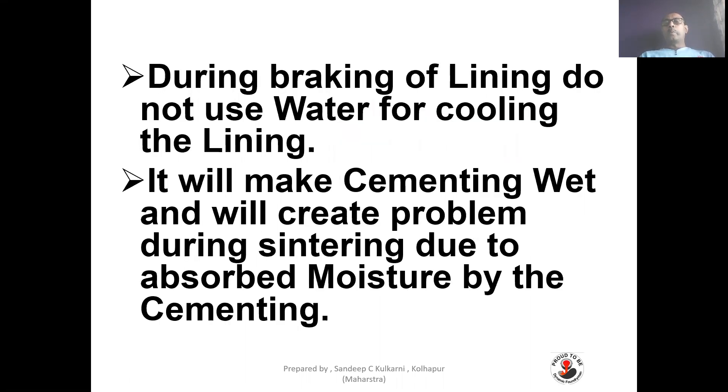During breaking of old lining, do not use water for cooling the lining. It will make the cementing wet and will create problems during sintering due to moisture absorbed by the cementing.